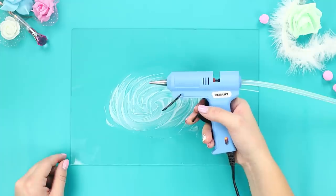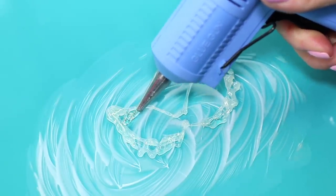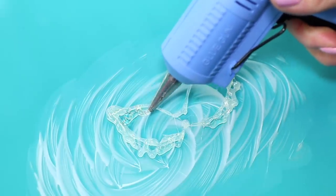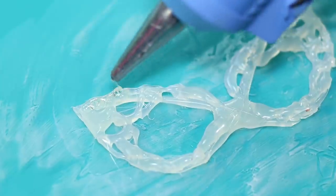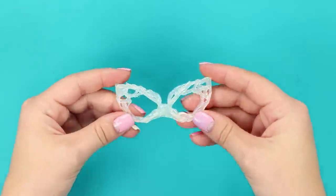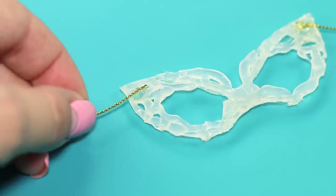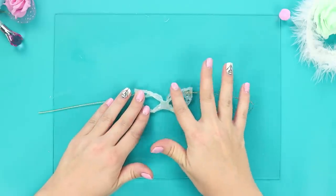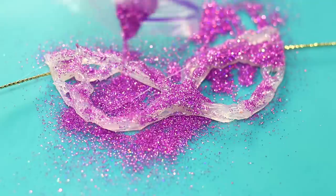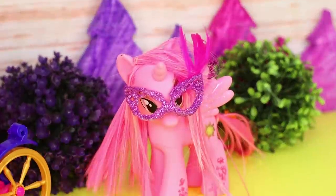For this life hack, take a hot glue gun and a piece of glass coated with cream. Use glue to draw fancy glasses for ponies. Make them engraved and beautiful. When the glue dries, remove the glasses from the base. Glue ribbons to them. Coat the surface with glue and sprinkle with glitter. Glue on a feather and your pony is ready for a masquerade!